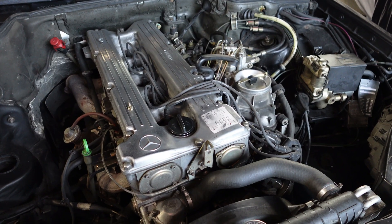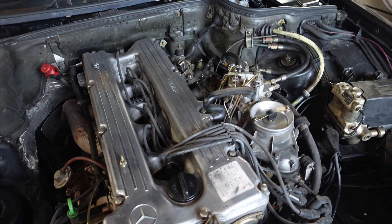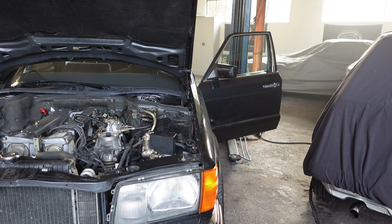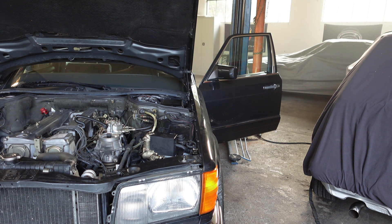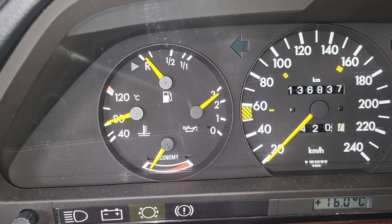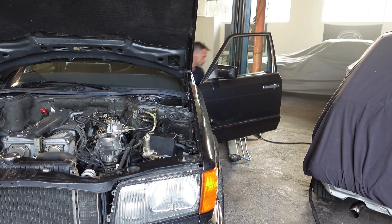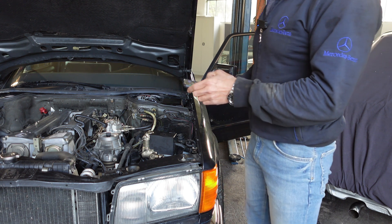A very noisy M110 engine. The engine has some 80-something degrees Celsius. We will now kill the engine and fire her up again after 10 minutes resting. Engine is being switched off — let us wait 10 minutes. I'll have a coffee meanwhile.